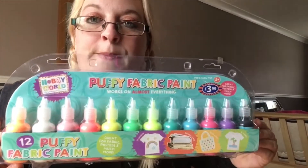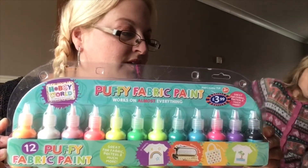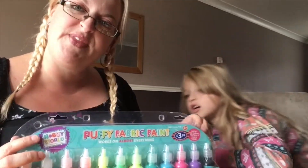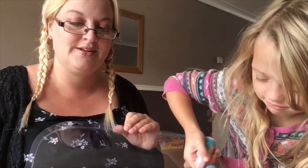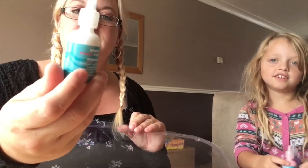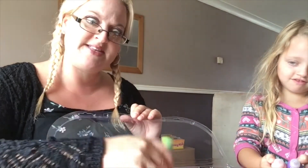I got this fabric paint from B&M — you might be able to get it from Walmart. Your fabric paint will come in a little bowl like this normally, or in bigger ones that still come in bottles like that.